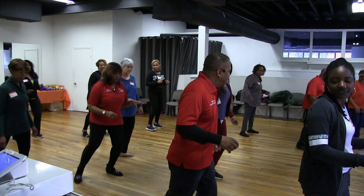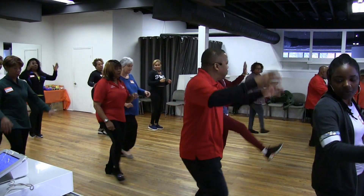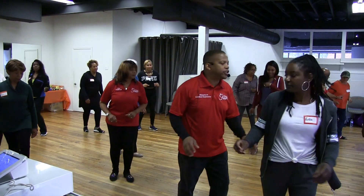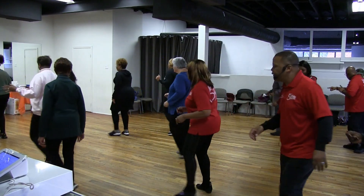Right, left, right, left, out. In. Back, up. Woo! Left up, up. Right back, half turn, and cha-cha. Cha-cha, left foot back.